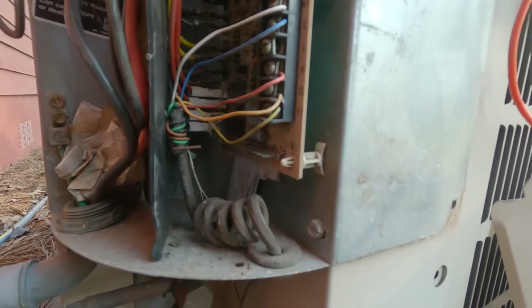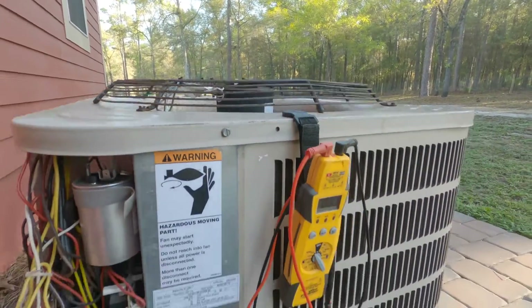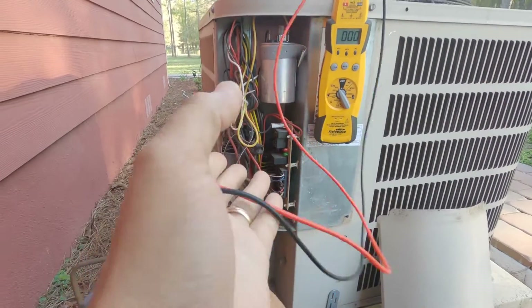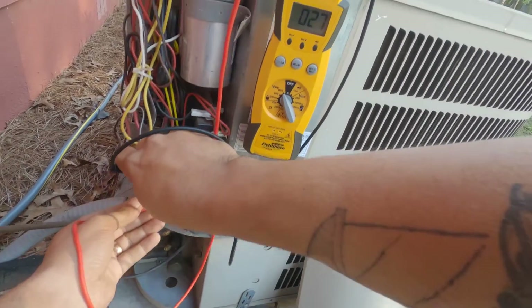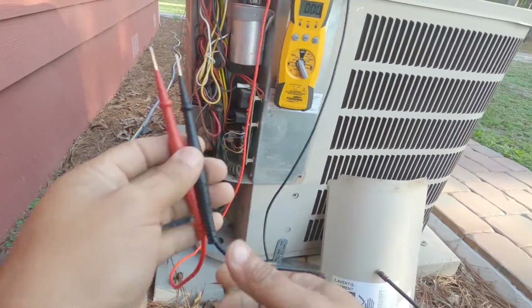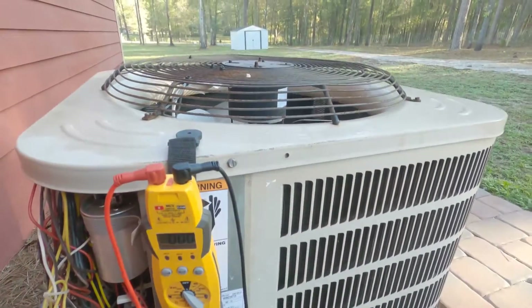Somebody's already taken the fan terminal from the defrost board and stuck it on top of the contactor — that kind of tells me we've had an issue with this board before and somebody bypassed the condenser fan motor control. Let's see if we've got 24 volts — and we do. Well, there you have it: you've got a bad defrost board causing the system not to start. The inside unit runs but the outside unit doesn't.